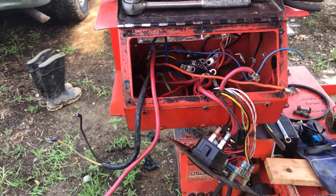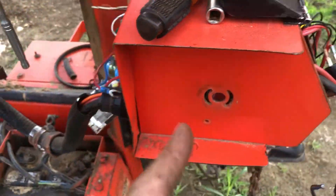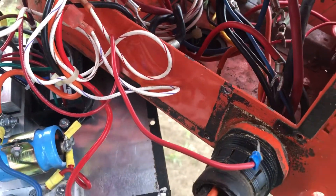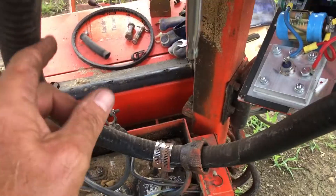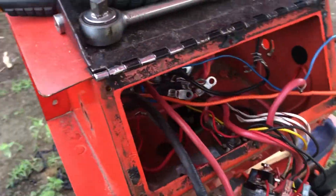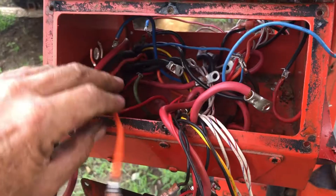Looks kind of complicated — that's why I took pictures before I took it all apart, pictures of the wiring. Now I think I have everything disconnected to where I can pull this whole mess through and then replace this conduit. It's gonna take both hands to get all that stuff fed through, and even then it probably won't be easy.